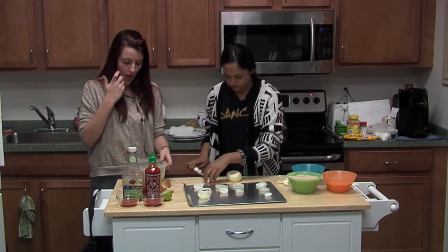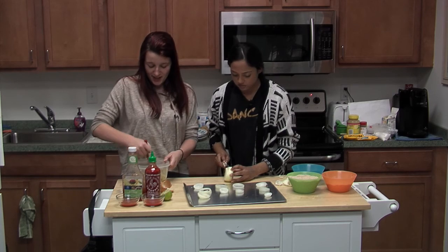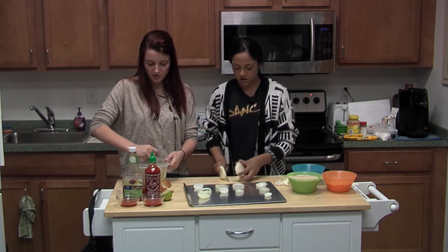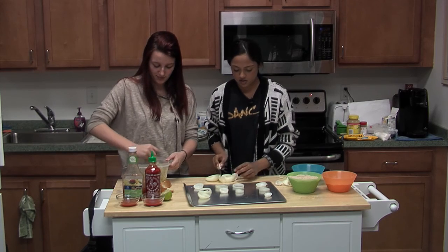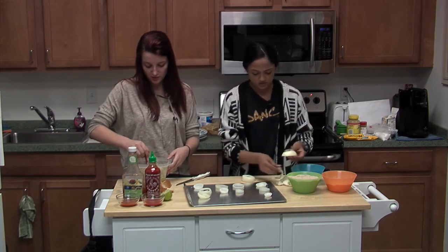Where's your favorite place to get onion rings? I like Red Robin. The Wood Chop in Clarkston — they have the best onion rings and the best onion ring sauce. That's my favorite. I've heard there's like a special sauce for onion rings and it's a good sauce.